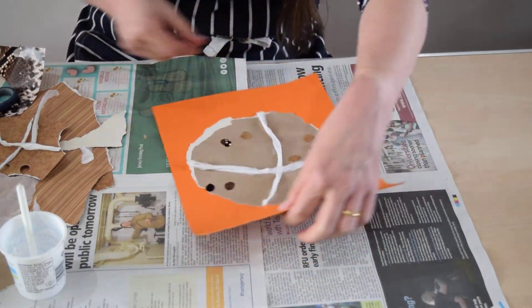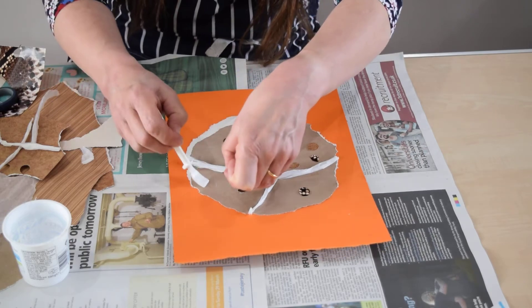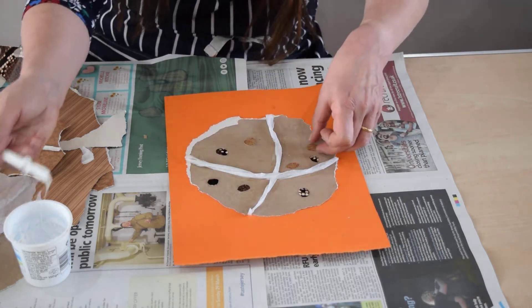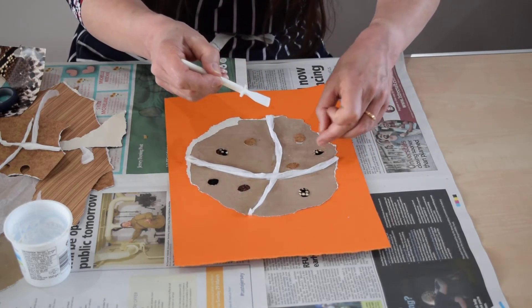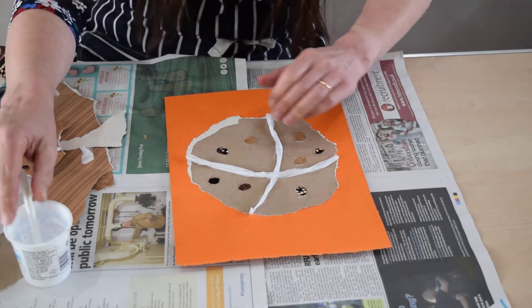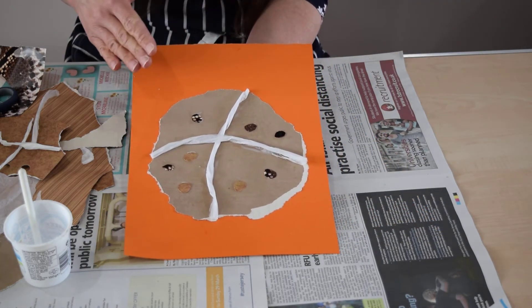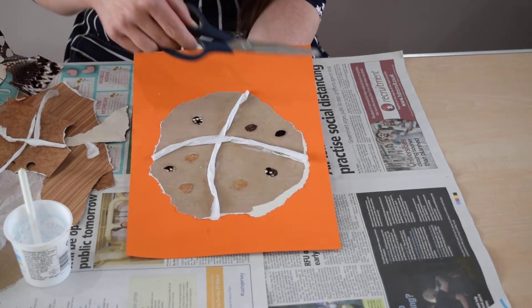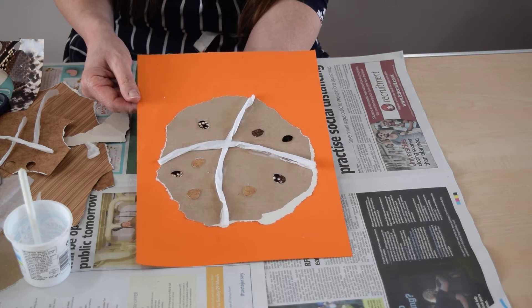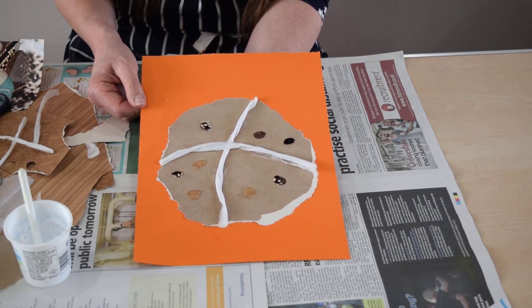Now that pretty much leaves me to be putting my fruit onto my bun. So I'm just gluing these in. So there we are. Now I could either leave that on the card or, when it's completely dry, cut around the bun. And then I could do something interesting like maybe hang those up. I have hot cross buns hanging up around the house — it might be quite fun to do. Or it could just be a picture to put up somewhere and celebrate the season. So there's an easy to make hot cross bun from collage.